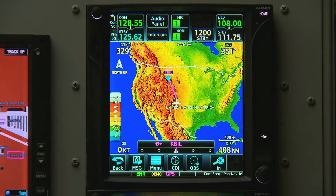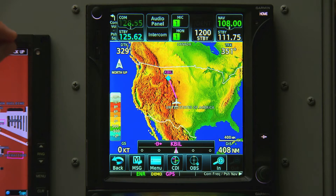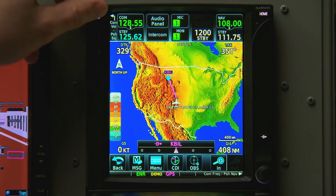Let's assume we're flying along in map mode, where we'll be spending most of our time in flight. The knob in the upper left will control our COM volume. Press the knob down once, and it will open and close the squelch.